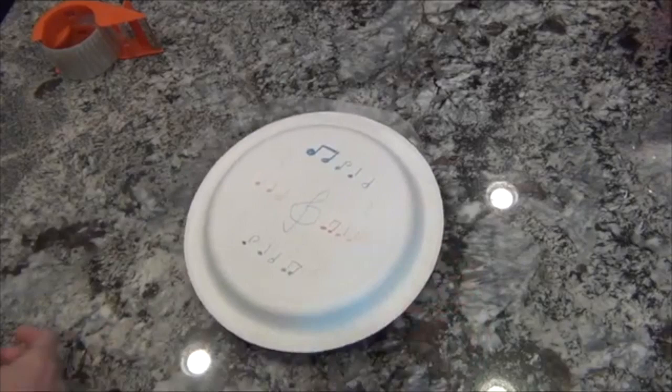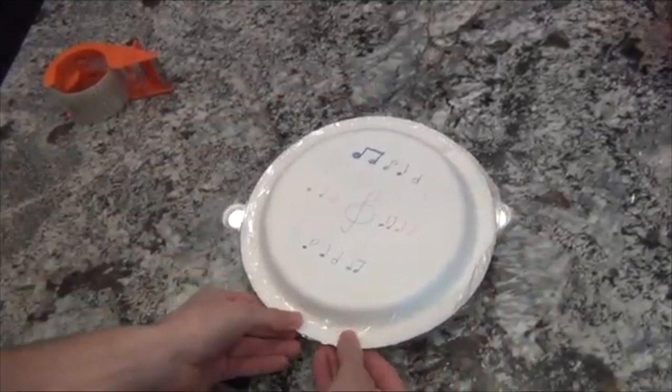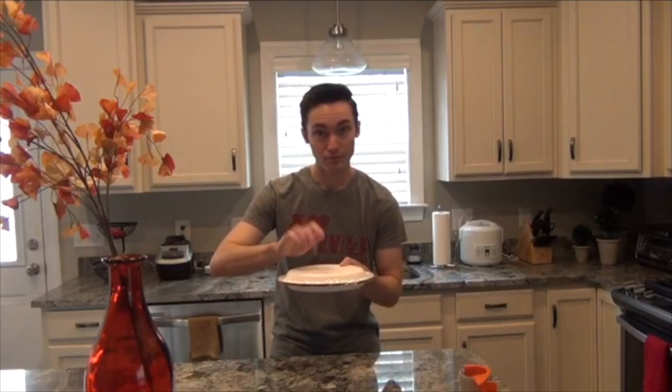Then, press down the sides of the tape all around the edge of your drum. Once you've secured the edges of the tape around the drum, you're ready to start making music. You can play your drum by tapping on it or shaking it. However you decide to play your new hand drum, just make sure that you're having fun making music.